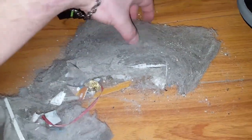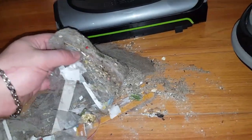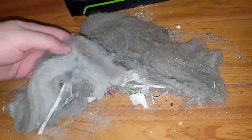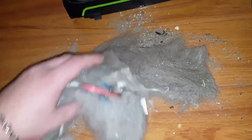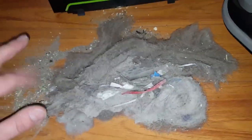All of this dirt got picked up by — not the G-Tech — by the Bissell Air Ram. Sorry, the G-Tech and the Bissell Air Ram are the same thing. But look at all this dirt. That is crazy how much dirt this Bissell Air Ram has been able to pick up. That is very very incredible.